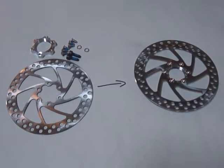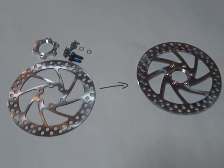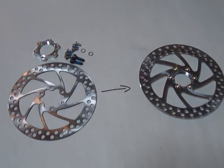This is the disc brake conversion kit. It allows you to convert a standard freewheel, which goes in the back usually, and turn it into a front disc wheel brake.